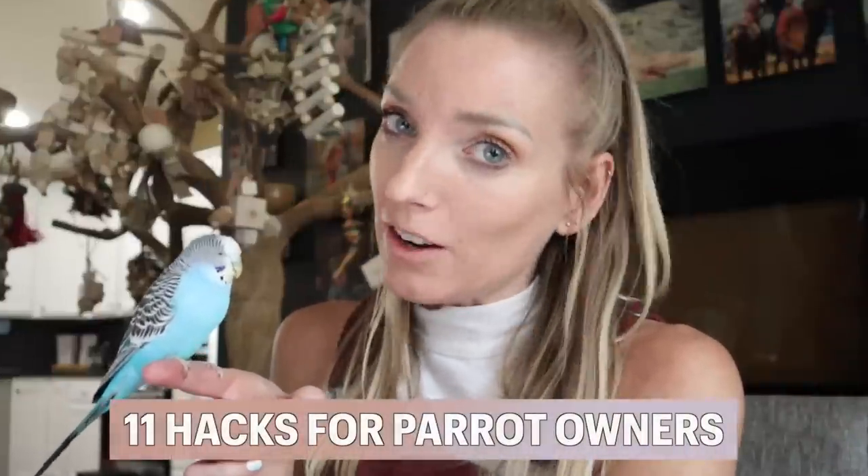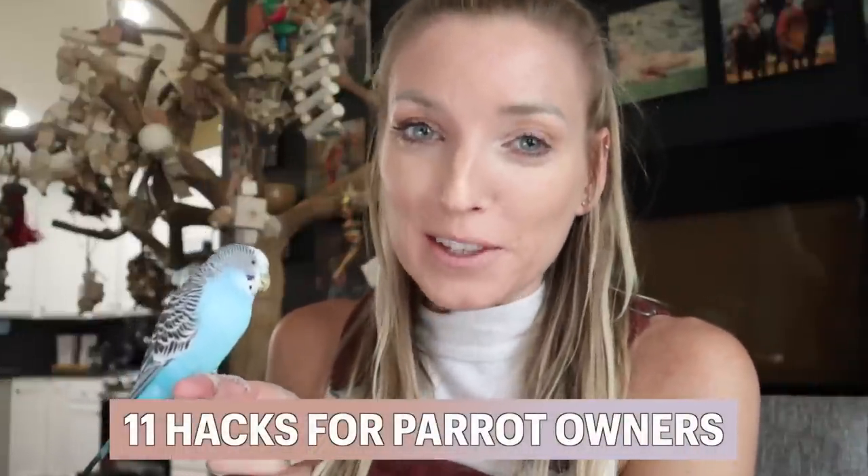Will you stay with me for this video? Don't ditch me. You look like you want to ditch me. Before Barry leaves me, I have 11 parrot owner hacks that I cannot wait to share with you in this video.